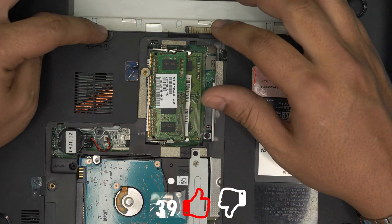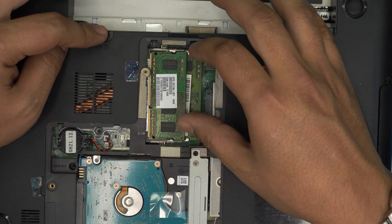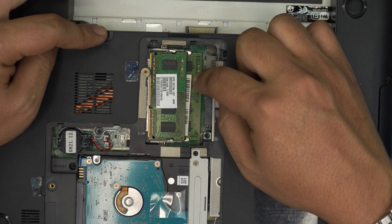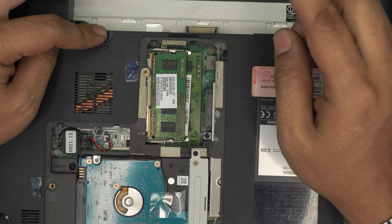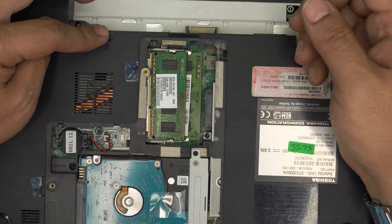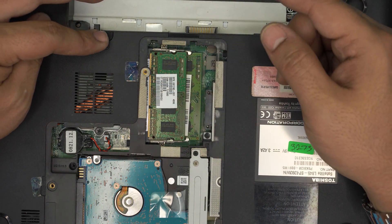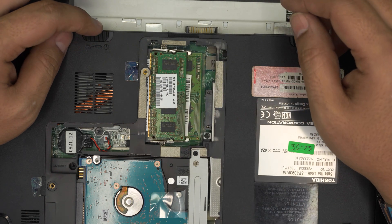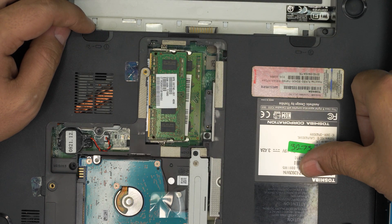If you power on and everything turns on but there's no screen, don't panic. Power it off completely, remove both RAMs, and install the new RAM on the first RAM slot at the bottom. Power it on, and once you get the Toshiba logo turn it off, then plug the second one in, turn it on, and wait five to ten seconds to let the BIOS do a memory check — it should work fine. By the way, this model is the Satellite L845.